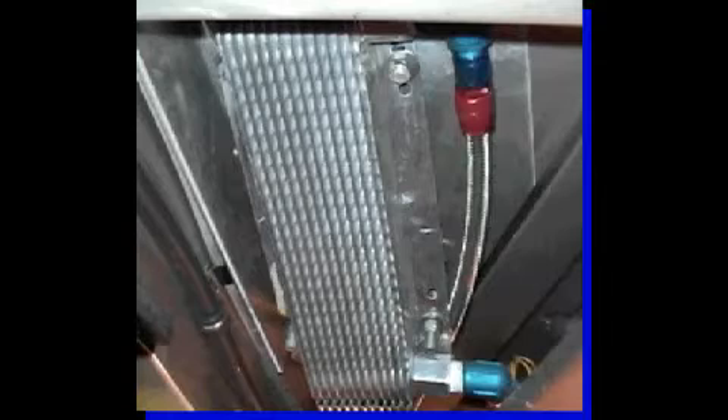This B&M transmission supercooler mounts under the car on the frame. A bracket was welded and a duct and deflector fabricated to assure air flows through the cooler. Fittings and braided stainless lines handle the pressure.